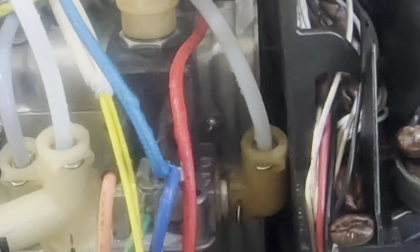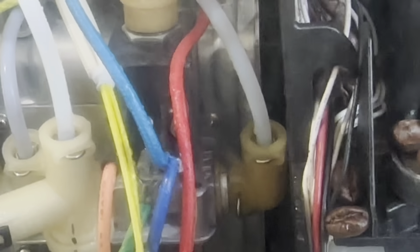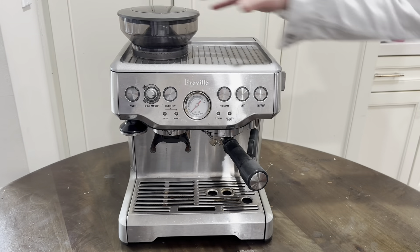I've been able to isolate the issue to a calcific buildup on this very high-pressure plastic adapter — this elbow-shaped piece you can see here. So to fix this issue we have to disassemble the machine.